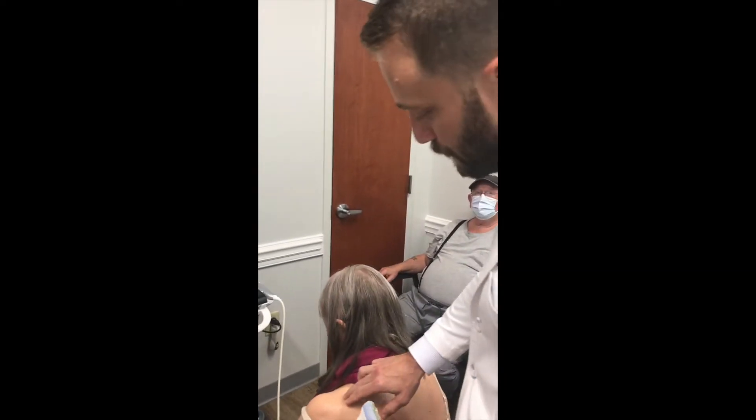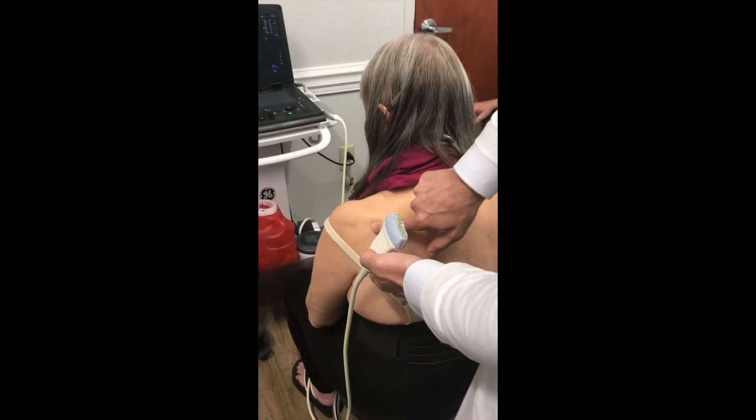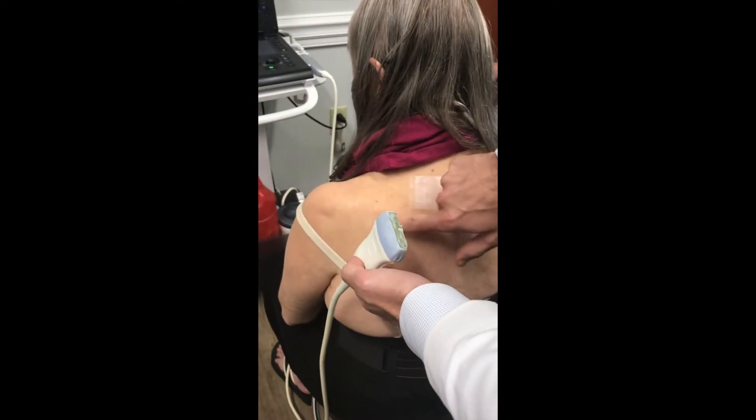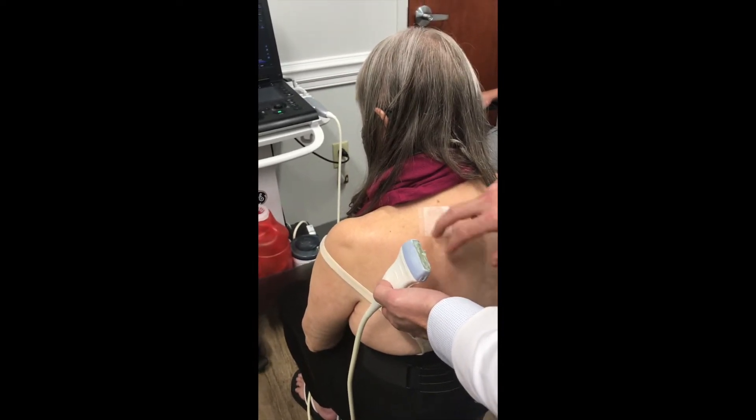We're going to do an ultrasound guided suprascapular nerve injection. The first important thing is to expose the right area. The main landmark here is you're going to feel for the scapular spine — that's usually really evident with digital palpation. I usually just have my alcohol pad ready here on the skin.